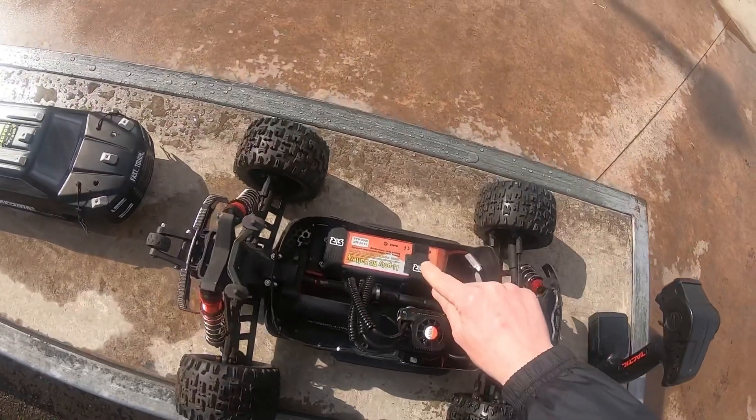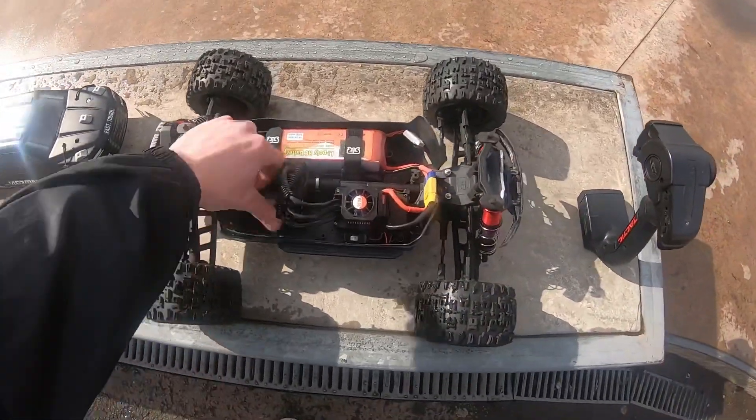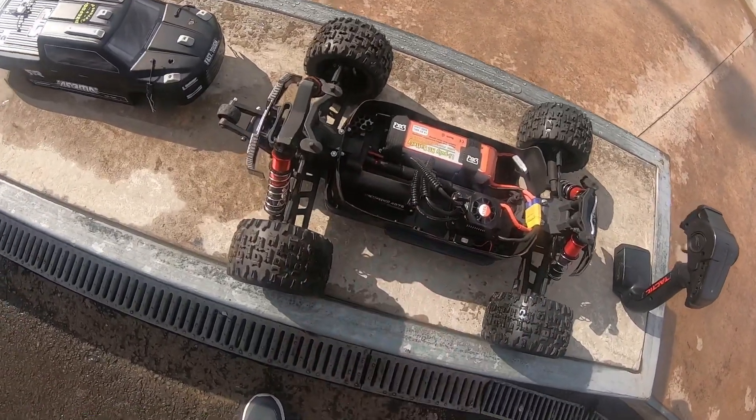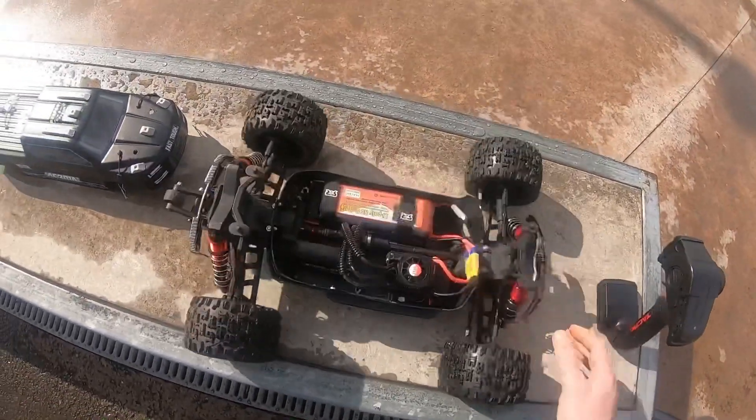I've got Floureon and Zop batteries - they're the Zop. I'm running a 6S system in it: 150A ESC, 4076 2000KV motor, 6S shocks. It's tough as all nuts.